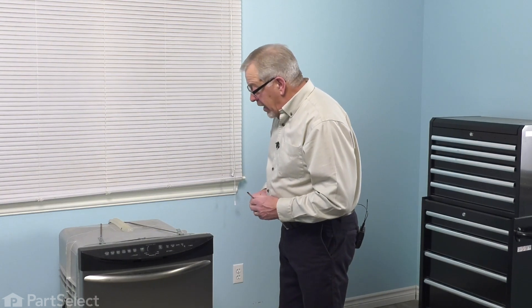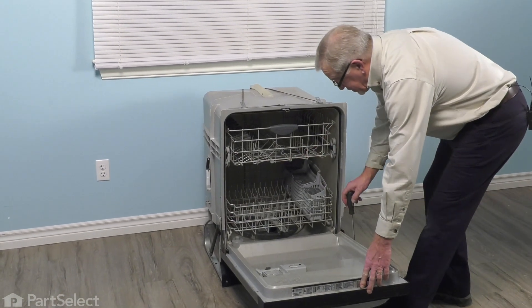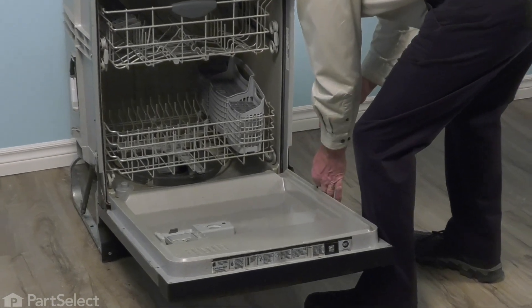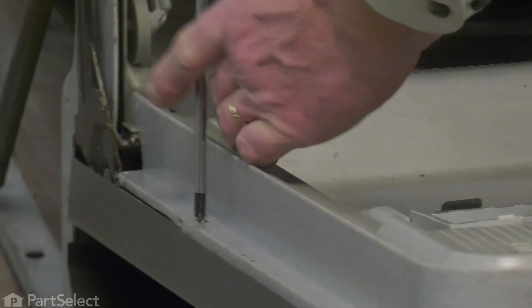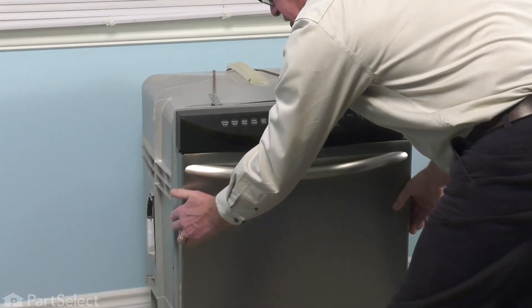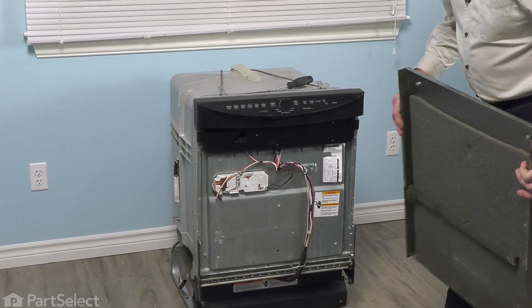With the dishwasher pulled slightly out of the cabinets, our next step will be to open the door up and remove two lower screws that secure the front panel to the inner door panel. You may need to support the outer door panel against the inner door panel until we tilt it into an upright position, then let it lower down, tilt it out, and lift it away from the dishwasher. We'll set that aside.